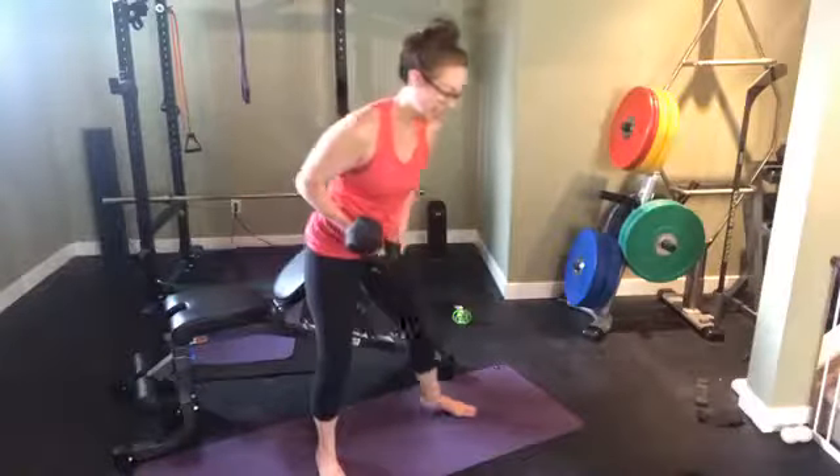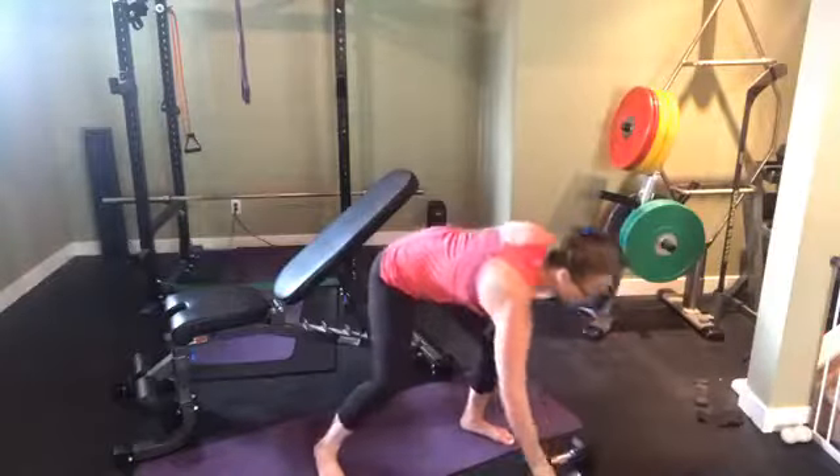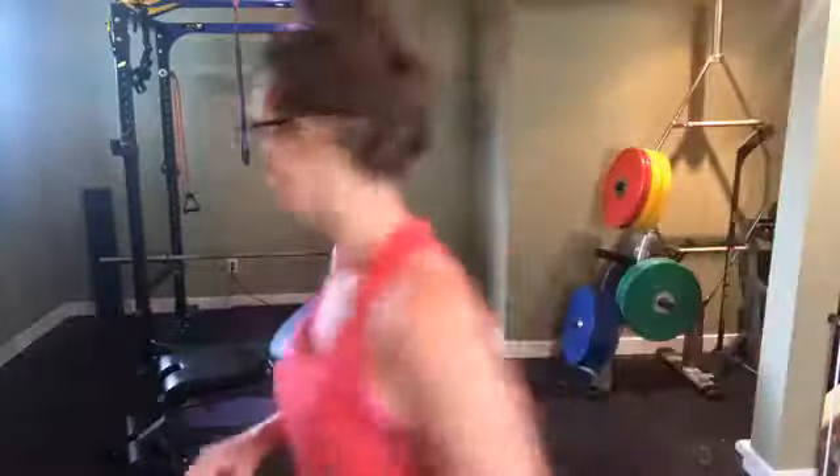That's the first full circuit: the glute bridge option — pick one; the chest press option — pick one; and the squat option — pick one. Do the reps for each exercise for all the sets listed. We'll find a way to get this whole workout posted under the video in case you missed the guidebook.